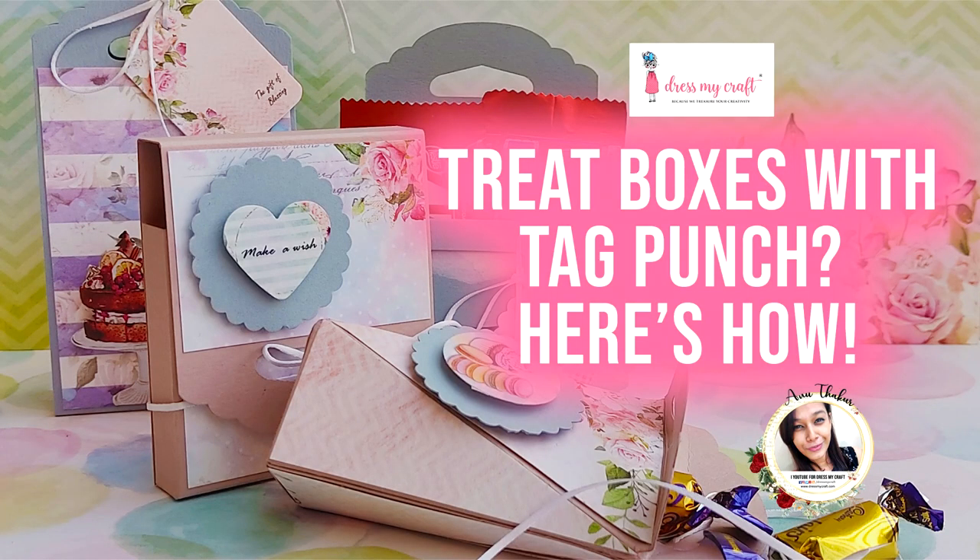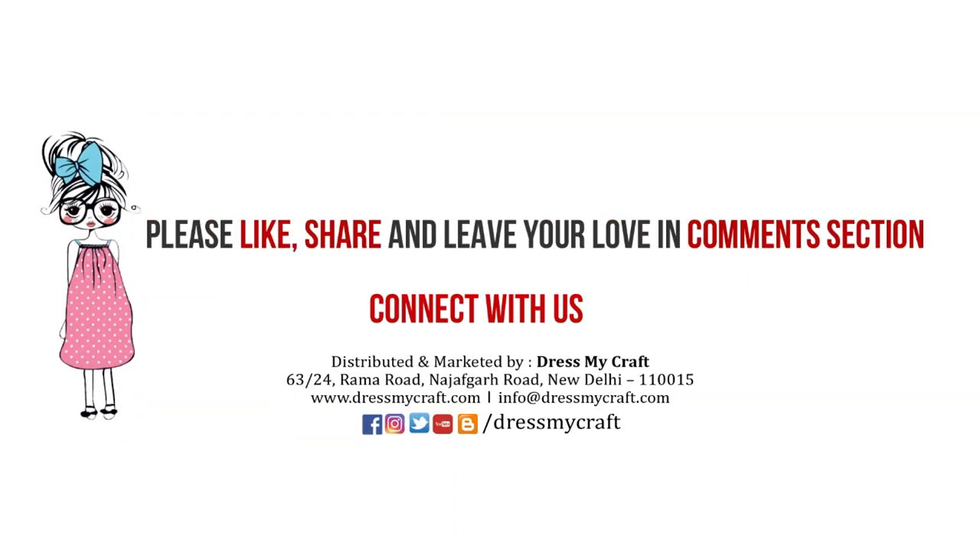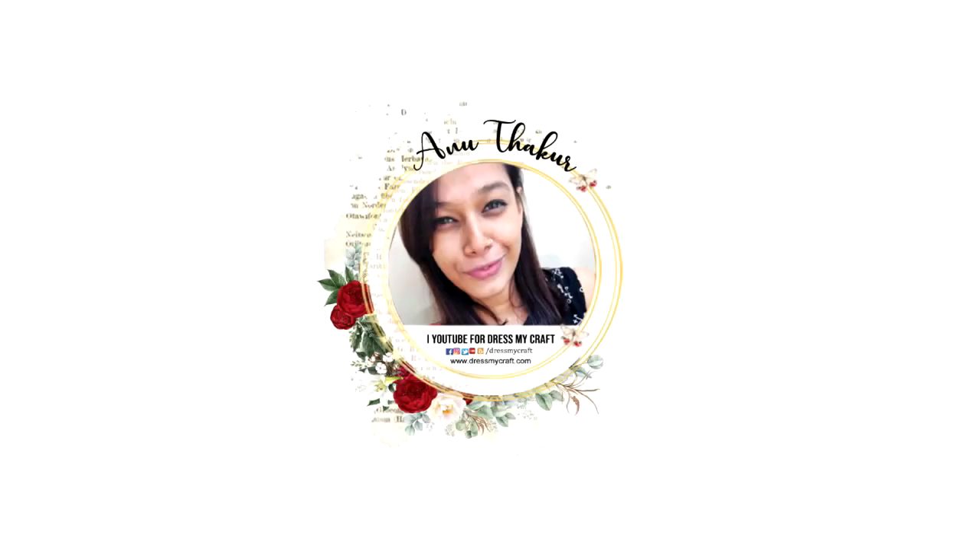So this was all from me today. I hope you enjoyed this video — if so, do give it a thumbs up, leave some love in the comments, and share this video with your friends. All the supplies I've used in this video are linked in the description box below, so you can check there. I'll take my leave and be back again with another craft tutorial — until then, see you and happy crafting!